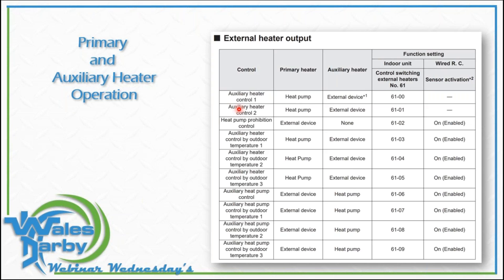Primary and auxiliary heaters — we can do anything just by changing a function code number. The primary heater is the heat pump; the auxiliary heater is the external device. What is that external device? You tell me — is that snow melt, radiant, baseboard, hydro coil, furnace? It doesn't make a difference. Or do we want it to be the opposite — run that external device and have the heat pump as the auxiliary? Maybe run hydronics up to a certain outdoor temperature, and the heat pump becomes the auxiliary device at colder temperatures. There are a lot of different ways we can play with this.